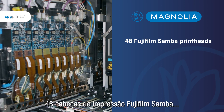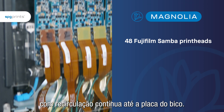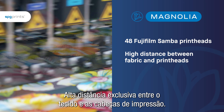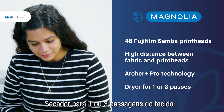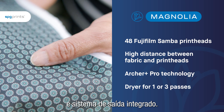48 Fujifilm Samba print heads with continuous recirculation all the way to the nozzle plate. Unique high distance between the fabric and the print heads. Archer Plus Pro technology. Dryer for one or three passes of the fabric and integrated placer.